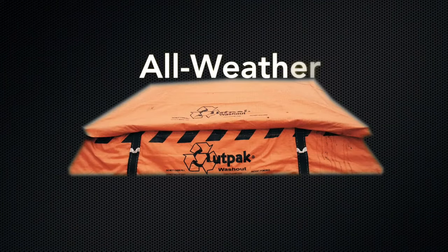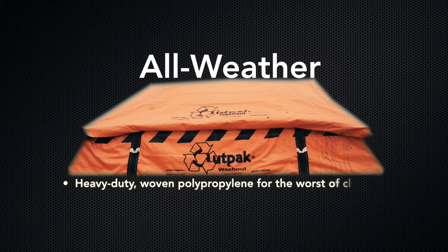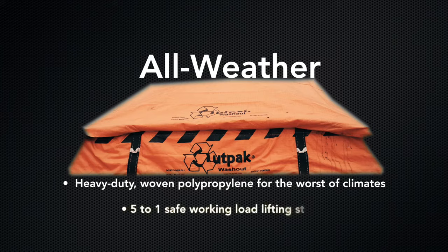Our all-weather washout is made of heavy-duty woven polypropylene for use in the worst of climates, and can remain on site for months at a time. It comes with 5-to-1 safe working load lifting straps.